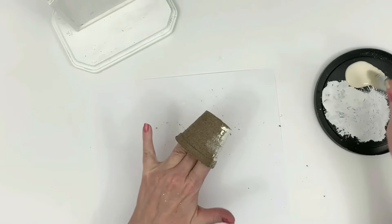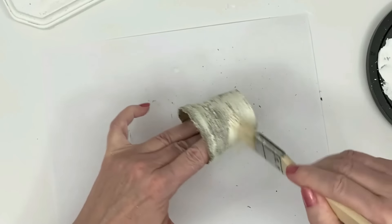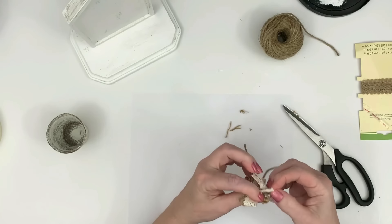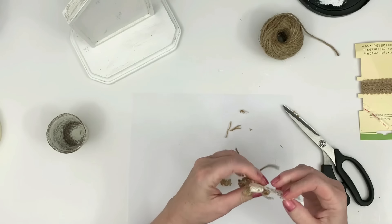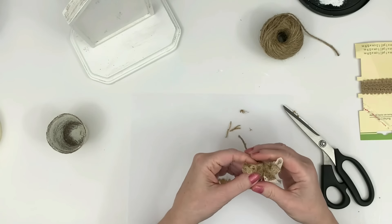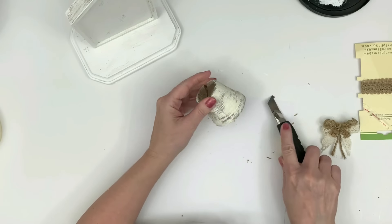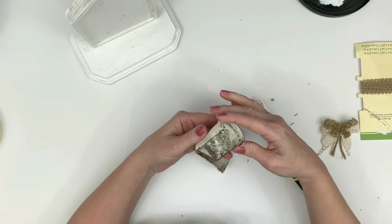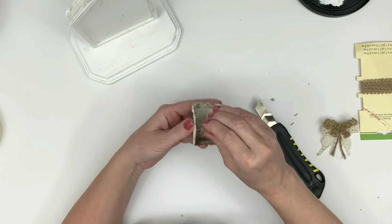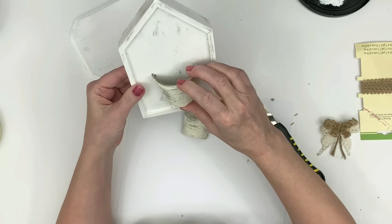I'm using these seed starter pots from Dollar Tree. I love them because they're nice and light but they look heavy — they kind of look like concrete or cement because they have a rough texture. I'm just dry brushing this with a bit of antique parchment from Apple Barrel. I'm making a bow out of some twine and lace ribbon from the Dollar Tree. The neat thing about those little seed pots is you can cut them — they are super easy.